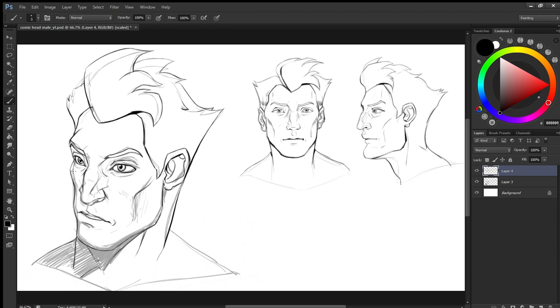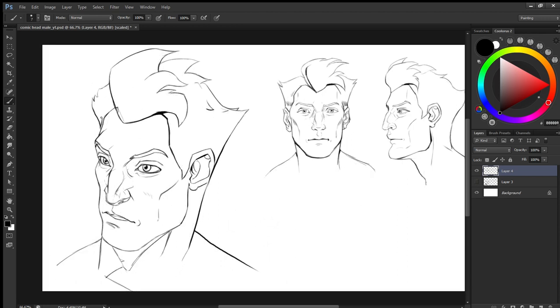So here we are — we have created our own turnarounds for the character. I'll make sure that I proceed with more comic book tutorials. Here you can see we have completed the male comic book head with really easy steps. It's mainly focused on sketching and intuition — it's not something that is structure-heavy.